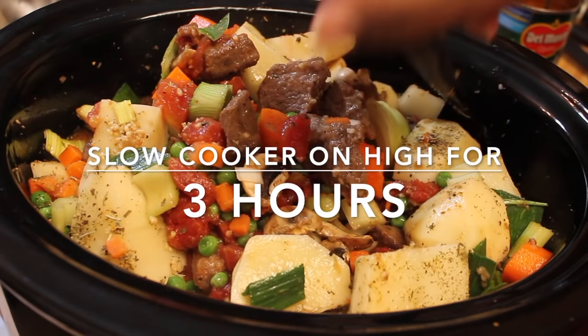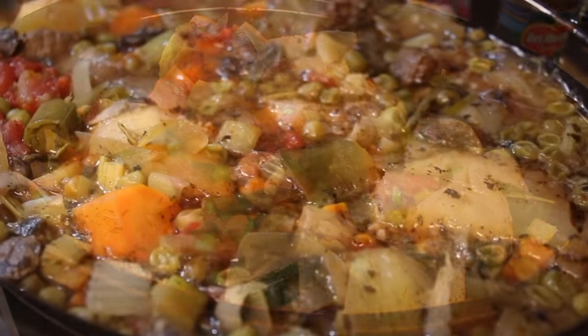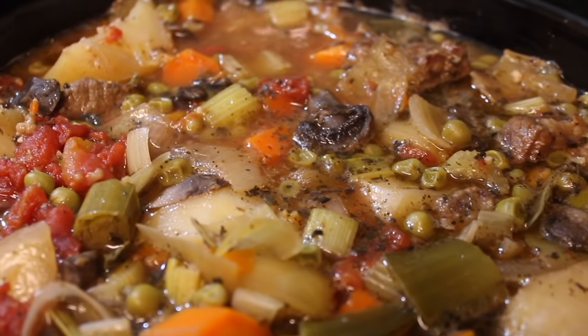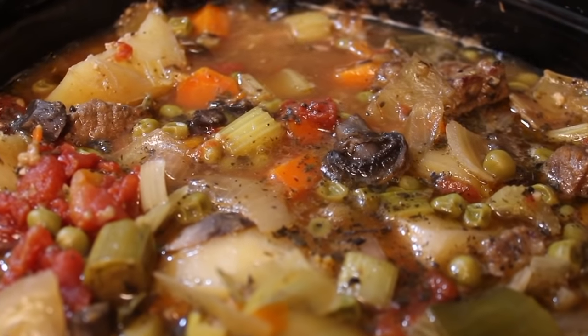And now we're going to let this cook in our slow cooker on high for three hours. So after three hours, this is what it looks like. Now if that's thick enough for you, you can leave it as is.